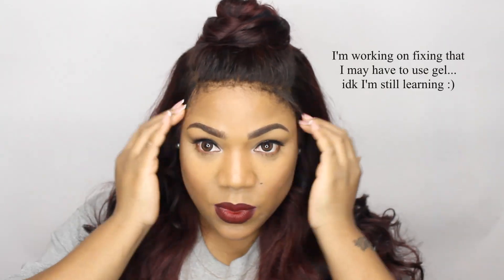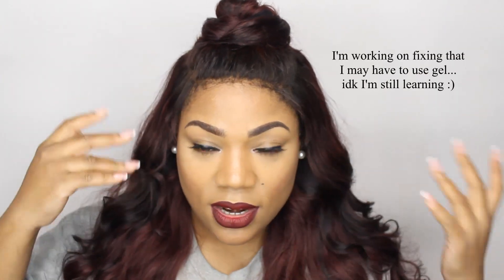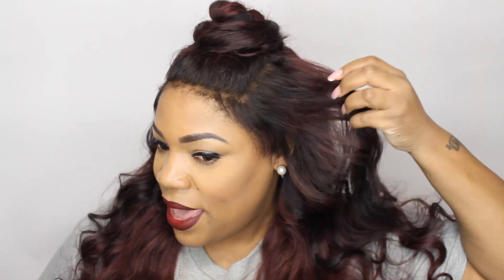I was getting a lot of questions like, 'Why are you cutting your frontal all up like that?' I'm like, didn't y'all see I didn't have any edges in the beginning of the video? I had to make it look like I have something there. When the wind blows, everything blows except for these little hairs right here — they don't go nowhere. Also, nobody can see my bald spot unless they're watching my video.